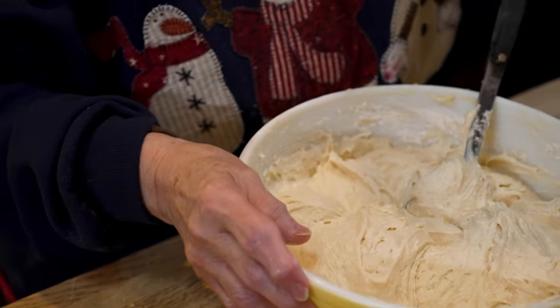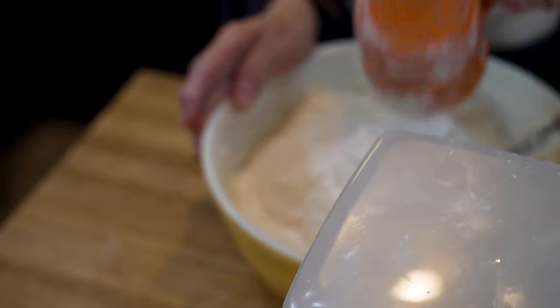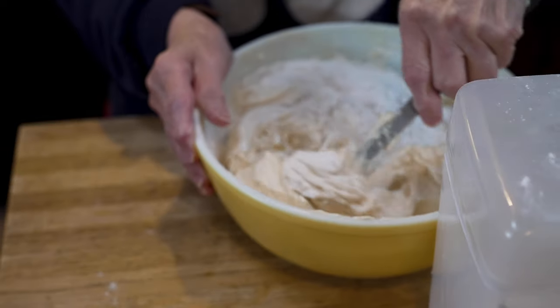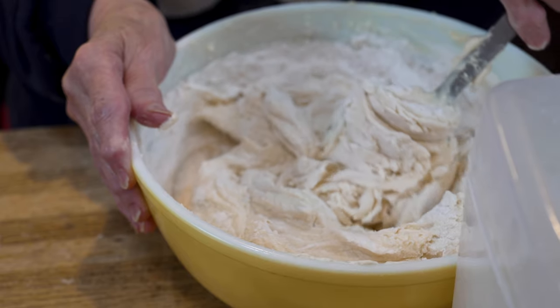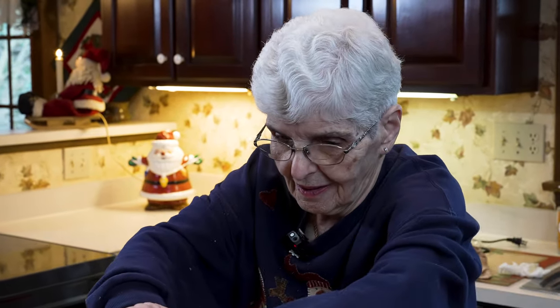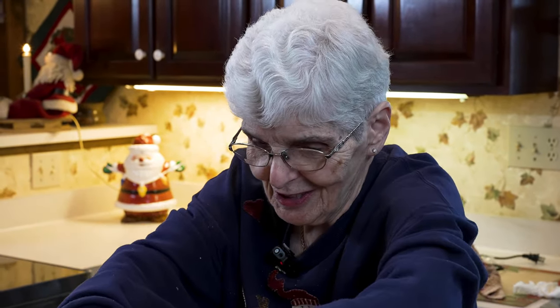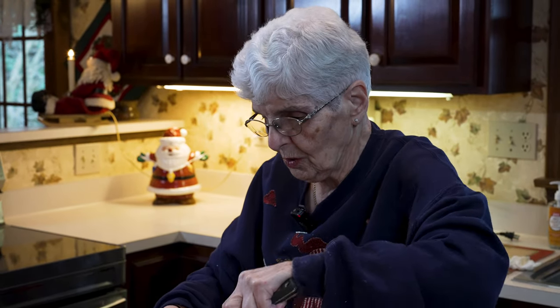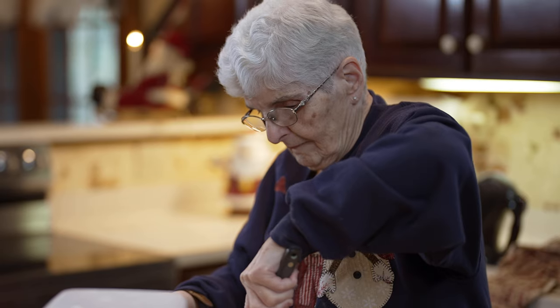We have to get the rest of this done. Usually I need help because it's so hard, so we have to have the second and third generation helping. I can't tell you how much flour I use because it's never been measured. My mother just said put the flour in until it leaves the bowl, and that's what we've done all these years. We also make our cutouts with this same dough.